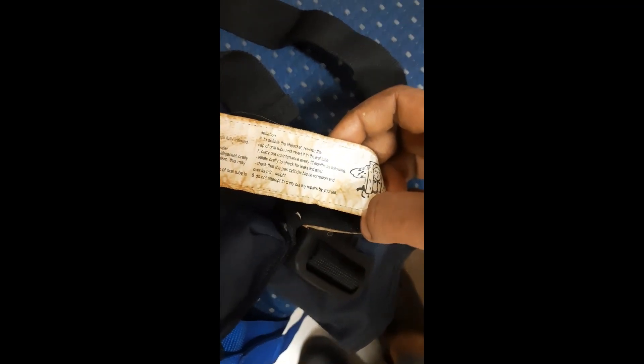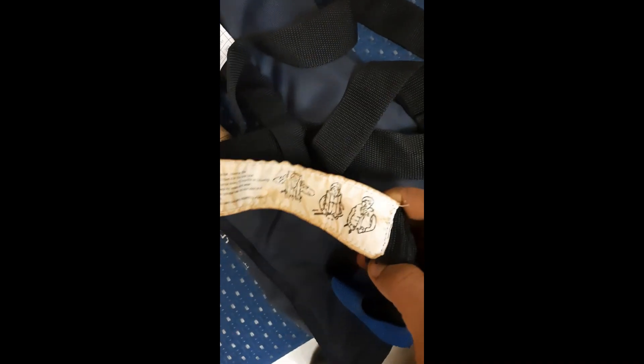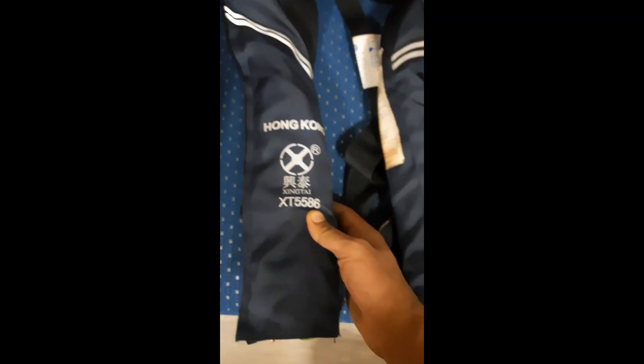Very important: to deflate the life jacket, reverse the cap of the oral tube and insert it into the oral tube. Carry out maintenance every 12 months and please do not attempt to carry any repairs by yourself — only the concerned trained person will carry out the maintenance. You can see the red color cords and the CO2 bottles are inside, to be punctured by pulling this cord. Please make sure there should not be any kind of gap — this Velcro should be in a good condition with no kind of opening. We have to keep an eye over the condition of the life jacket.